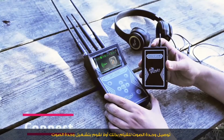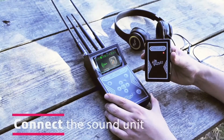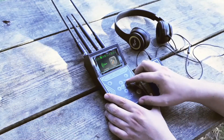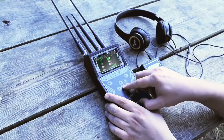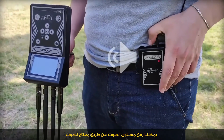To connect the sound unit, we first have to turn it on and make sure the headphone feature is enabled. We could increase the volume using the sound unit switch.